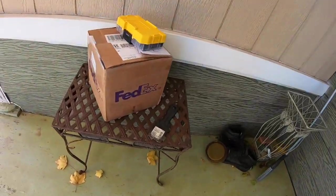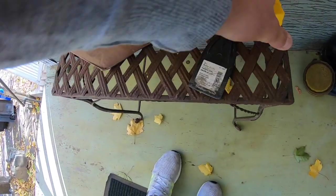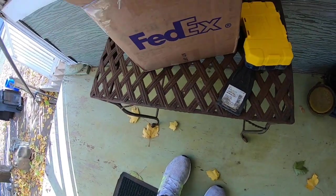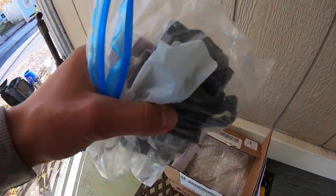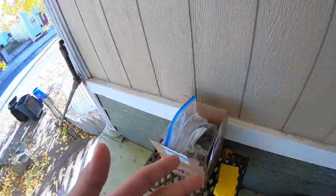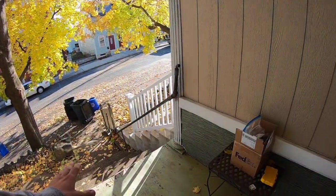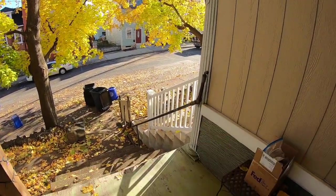I feel like I waited months for this, but look what came in. I already opened it up just to make sure — that's what I thought. But it's all back in the bag I brought it in. It's all repaired, so let's get this sucker back in the car finally. Hopefully everything's all good.